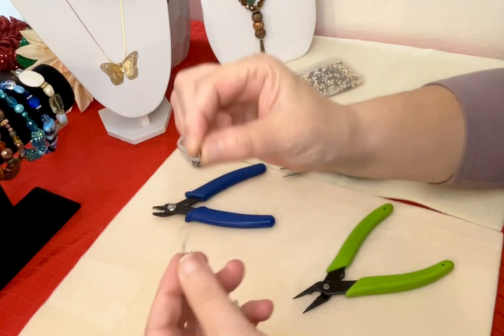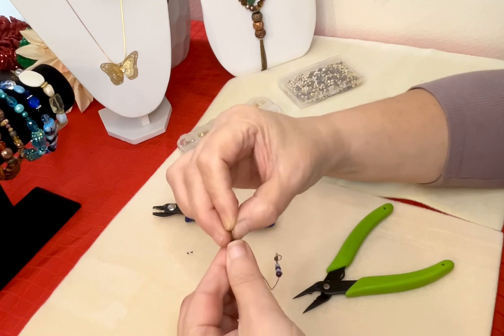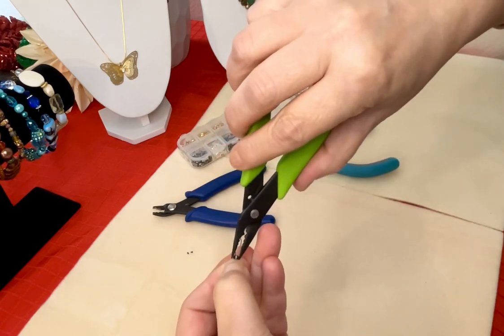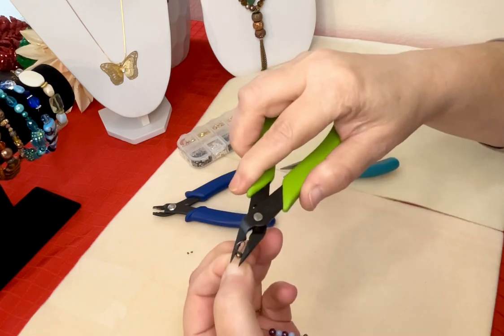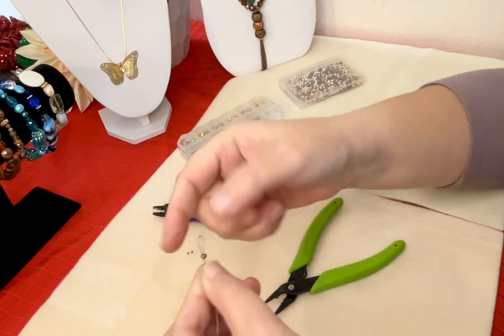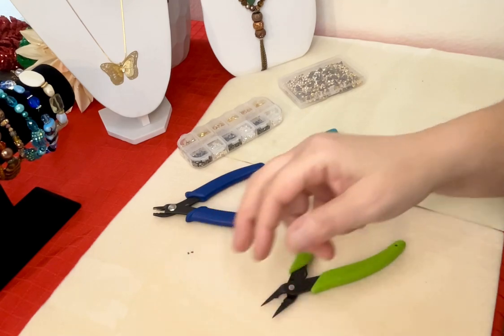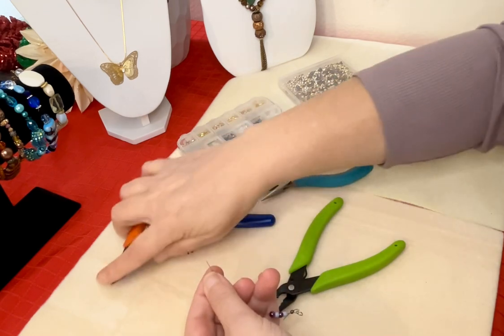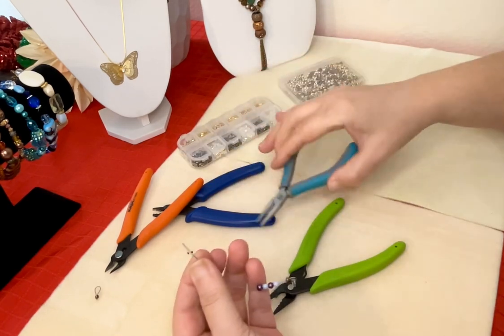We would just repeat the same process. If we want to put the crimp cover over the bead, we simply slide the cover over the crimp bead and take our tool and slowly and gently close it so it looks like another bead — the crimp cover. That just covered up our crimp. Now there is a very common way that a lot of people also use — the chain nose pliers. A lot of people use chain nose pliers to crimp as well, so I'll demonstrate how to do that.